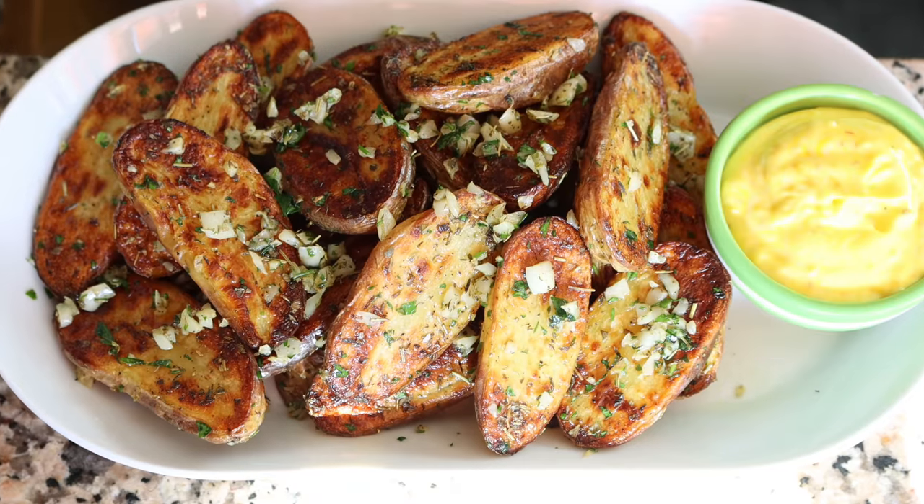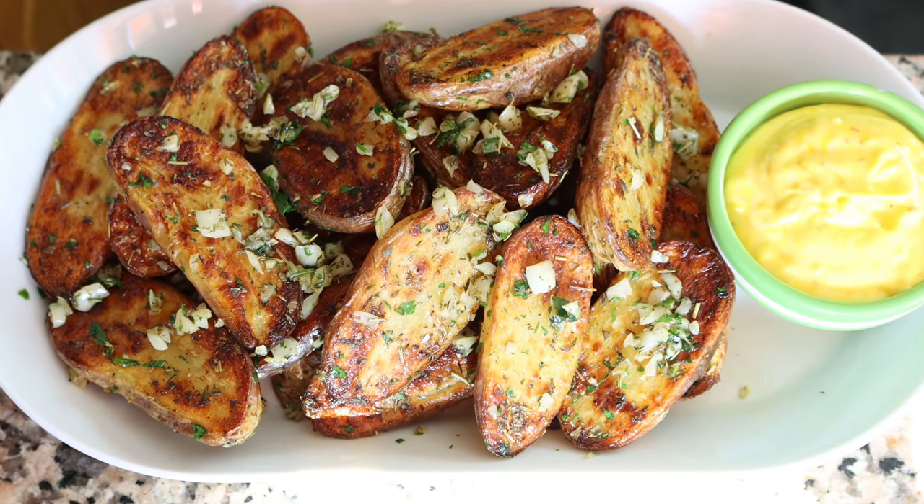It is officially winter, at least here in the northern hemisphere, which means it's time to crank up the oven — it really heats the kitchen and fills the house with so many beautiful aromas. Today we have another great recipe that's perfect for the holiday season, yet simple enough to enjoy all year round. We're talking crispy garlic and herb potatoes, filled with so many amazing textures and flavors.